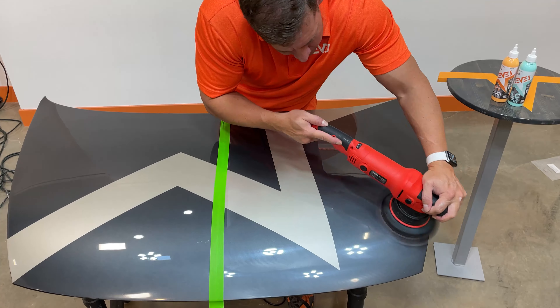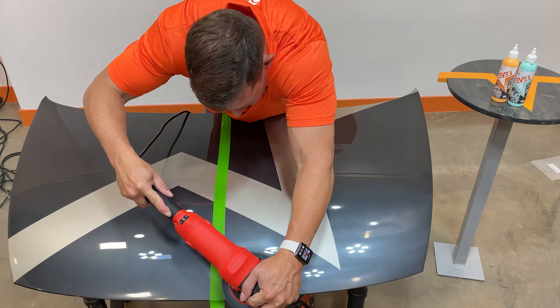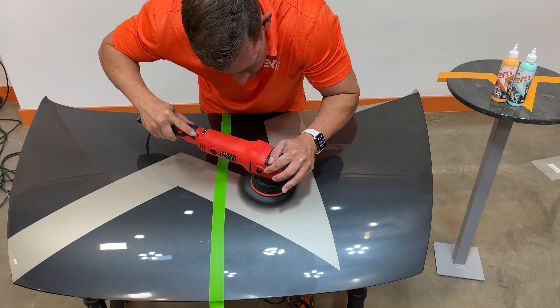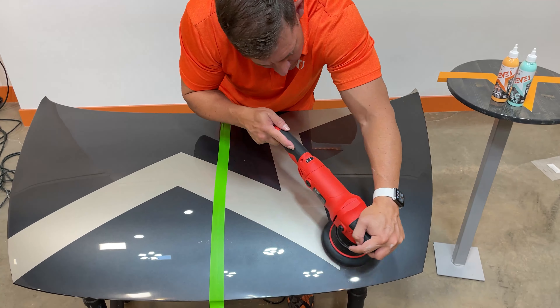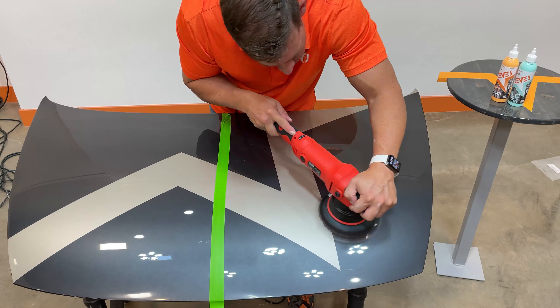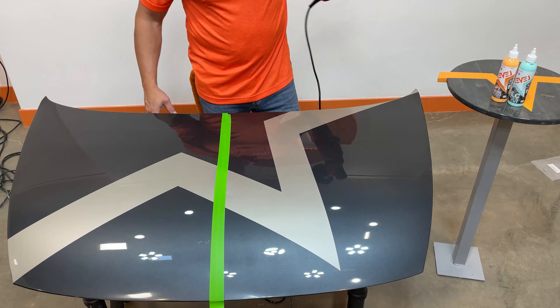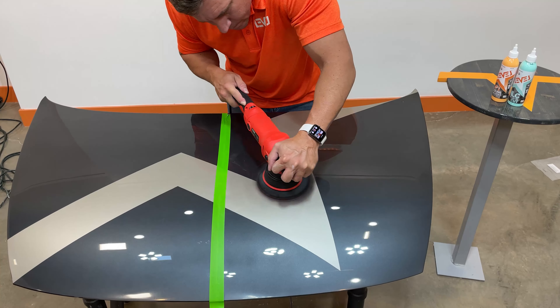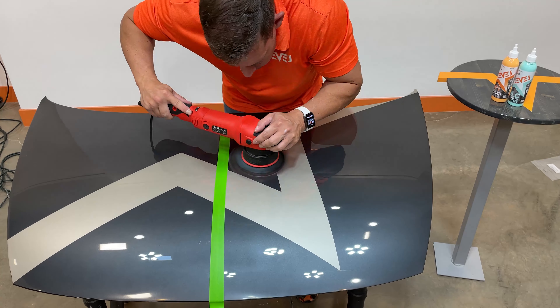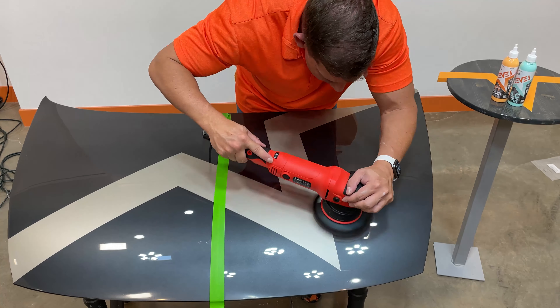Just as if you're polishing or even sanding, do nice even overlapping passes. You'll want to turn the speed as high as you can to where you're at a comfort level, safely removing these scratches. Move in overlapping back-and-forth motions to remove all the sand scratches.